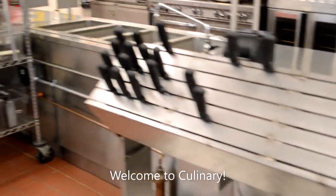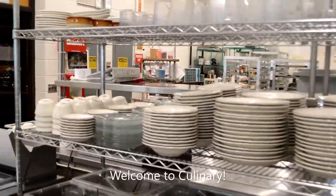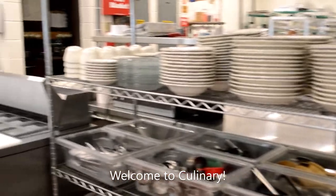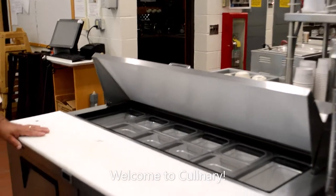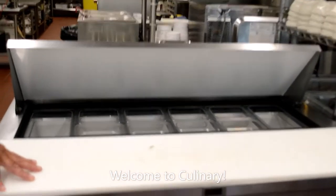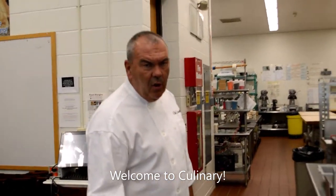Over here we have our china and more small wares. Bear in mind that we're going to have 22 or so students using different tools at different times. We serve hundreds of people when we do our buffets, and we operate a restaurant for guests from the public, the staff, the faculty, as well as a cafe and bakery. This is called a low boy salad refrigerator, used by our expediter — the person that puts the orders together as they come out of the kitchen.